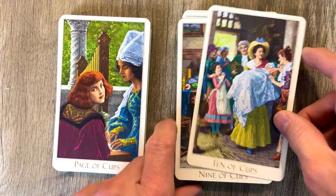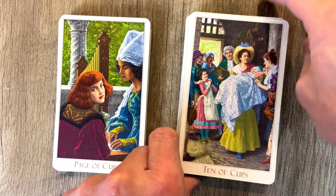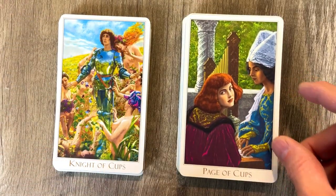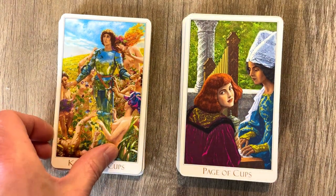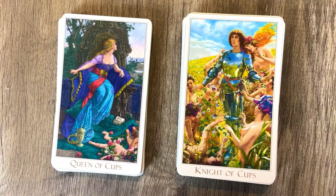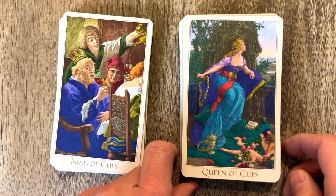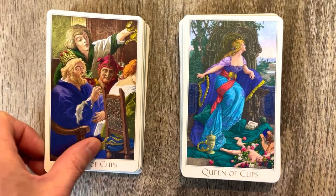And then the Page of Cups looking back at us with a little bit of a harp action over there. Knight of Cups, Mr. Romance himself, getting all of the attention — 100% of the attention. And we have the Queen of Cups coming in through there, the Water of Water with all of the extras involved there. King of Cups celebrating, sort of drinking, getting a little bit of wine in them.